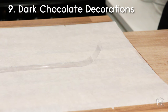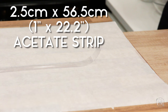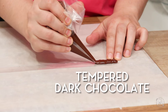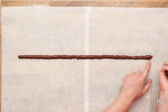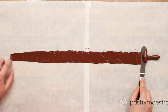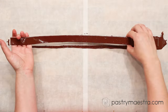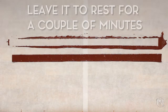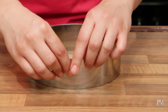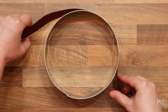To make the dark chocolate strip, I have an acetate strip that is 2.5 cm (1 inch) wide and 56.5 cm (22.2 inches) long. I'll pipe some tempered dark chocolate onto the acetate strip, then spread it with my small spatula. Using my small knife, I'll pick up the acetate strip and transfer it onto clean parchment paper, leaving it for a couple of minutes until the chocolate starts to set. I'll line the outer rim of the 18 cm (7 inch) cake ring with acetate strip and tape it, then wrap the chocolate strip around the mold and put it in the fridge to set completely.